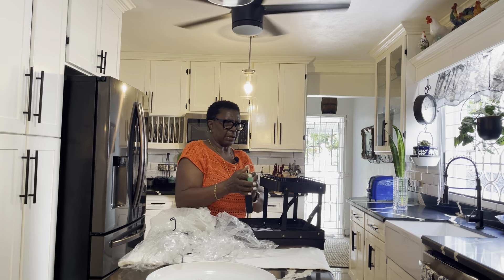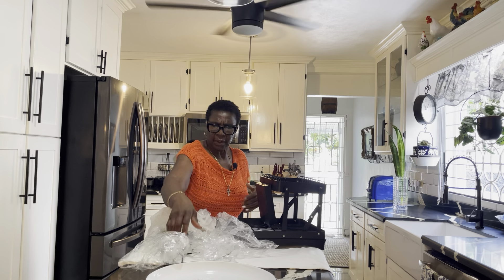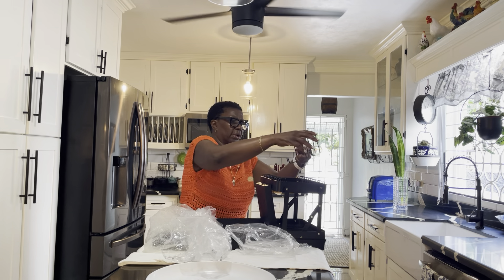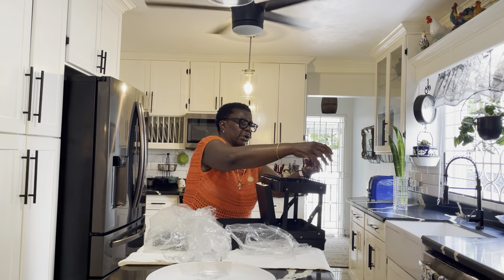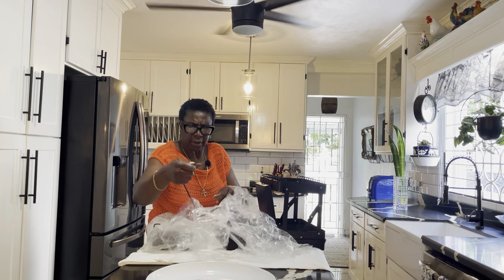I'll just sit down for hours and I can shop and I don't want to stop. This is a Space Aid spice rack that I got on Amazon. I want to put my spices in these jars and put them in my drawer.